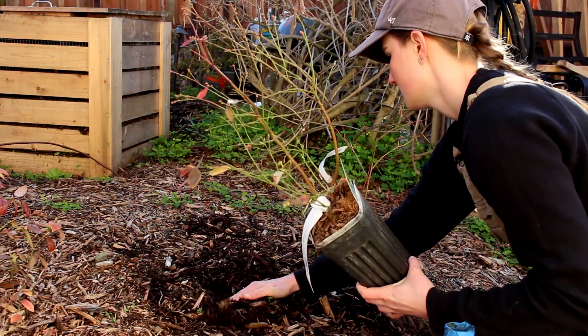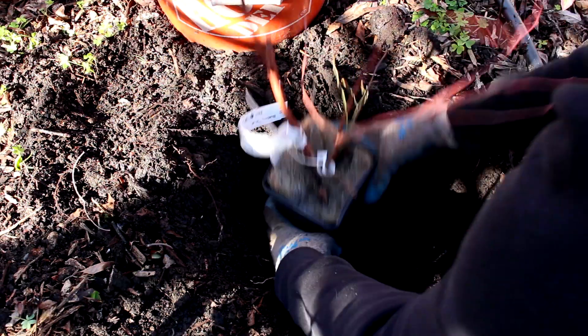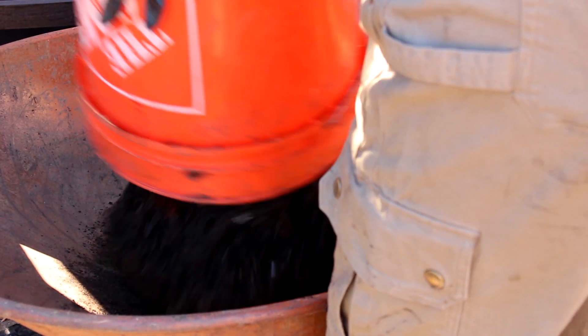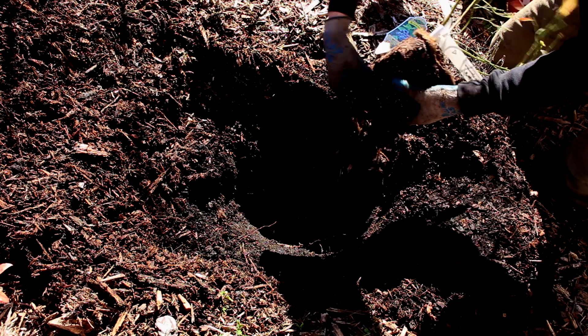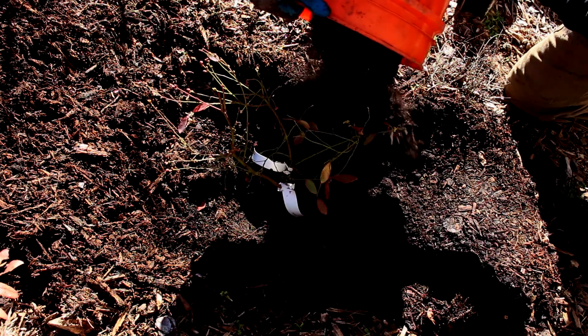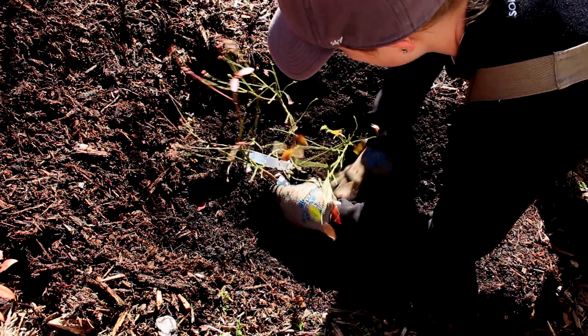The process with blueberries is nearly the same. Dig a big enough hole that's spaced out about two to five feet from other plants. Make a one-part compost to two to three-part native soil mixture. Roll out the plant from its sleeve, tease the roots, and plop it into the hole, backfilling with the compost soil mixture. Press it down and add enough soil to hit the plant's soil line.